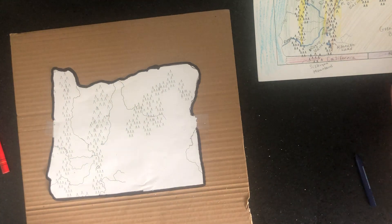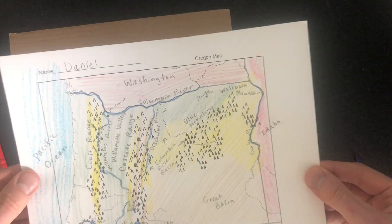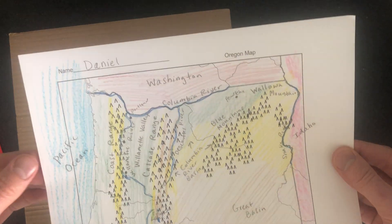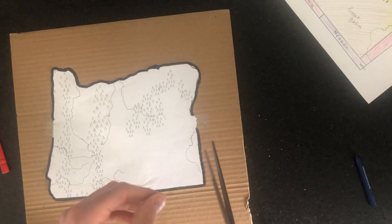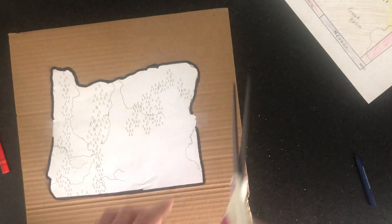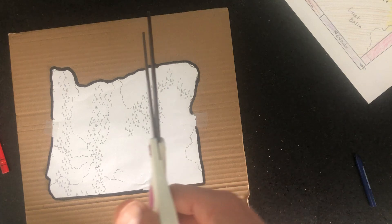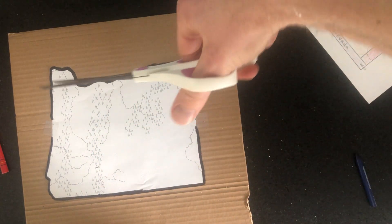So you should have your cardstock map — the nice one you already labeled. But there's also another map made out of regular paper, not cardstock. You should have that one too, and I've already cut mine out with scissors. When you cut, do your best — go slow on curved parts and make little tiny snips rather than big ones. Just trace along slowly.